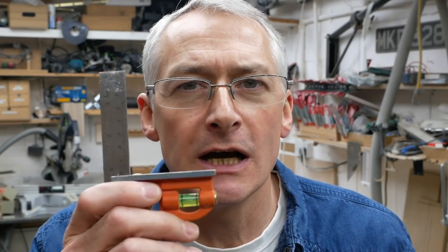Hi there, I'm Peter Minard and in the workshop this week I've got a quick tip for you involving sliding squares and plastic packers. That's coming up next.